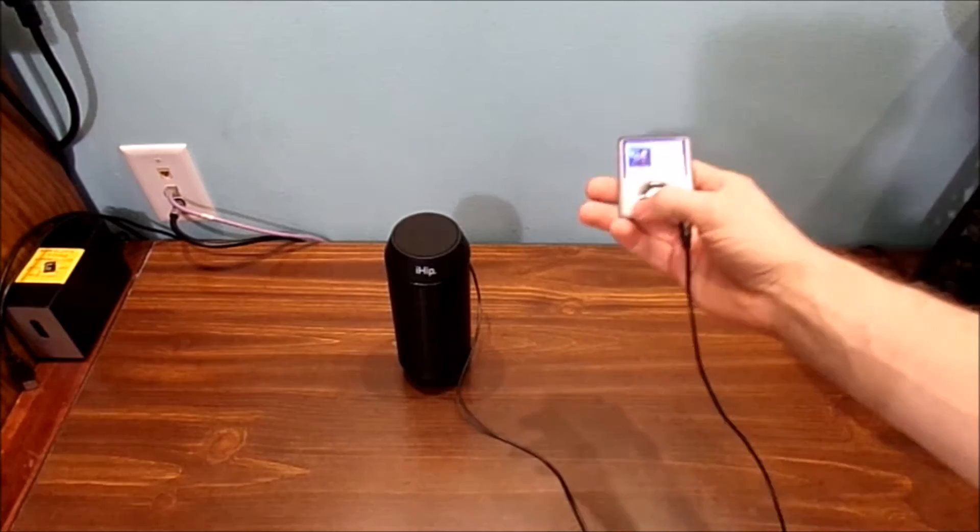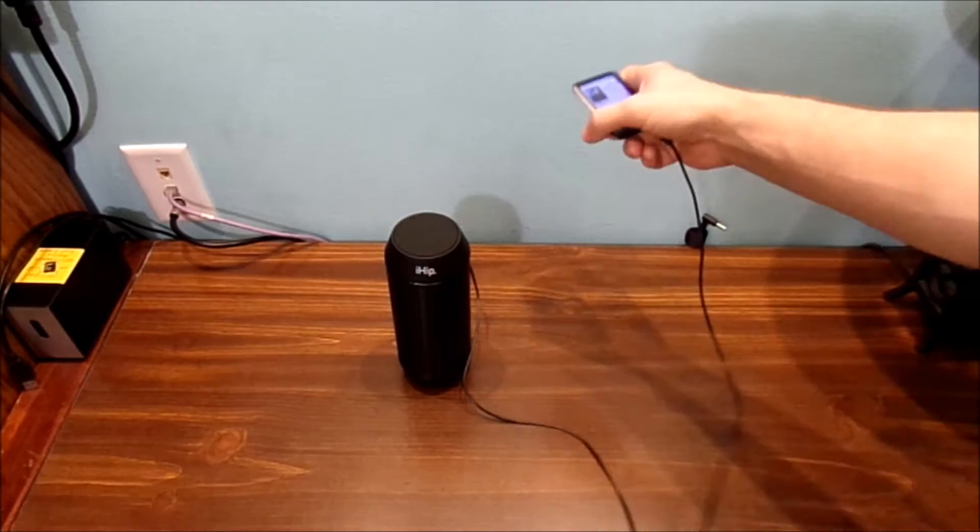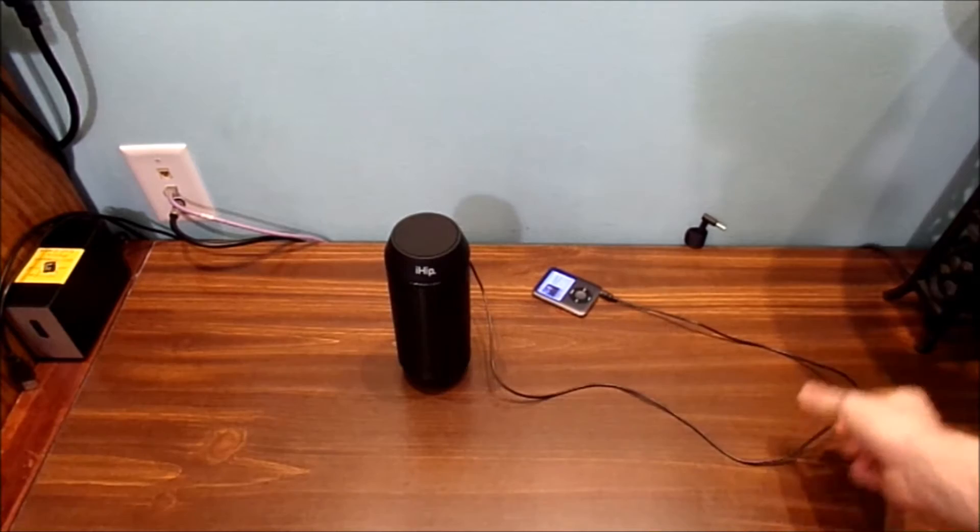It looks pretty good too. And I really like listening to my music from my iPod to my speaker. I know everybody's going to say, I don't like wires. Well, back ten years ago, you didn't have Bluetooth devices. But you can use an iPod Touch or your iPhone if you choose, if you don't like the wires here. That's basically up to you.